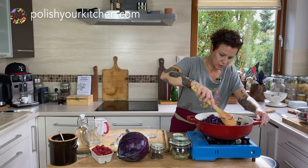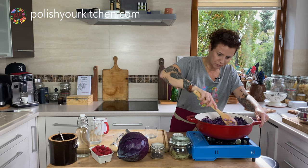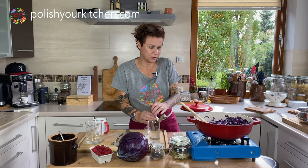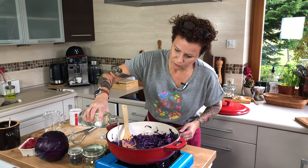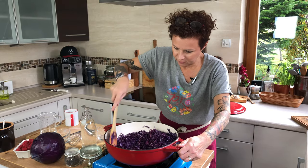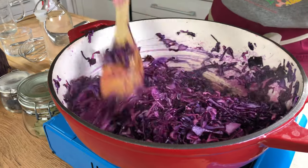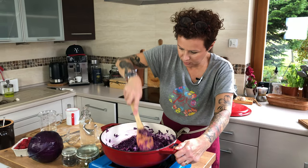The cabbage is starting to give a little color, and we want that color to be preserved. To preserve it, we need to give it a little bit of vinegar. Vinegar in Poland is a little stronger — it's 10% here, whereas American vinegar is about 4%. So I'm going to add a couple tablespoons; you can go ahead and add about a quarter cup. As soon as I added the vinegar, the cabbage is turning nice and hot pink — that's what we want!